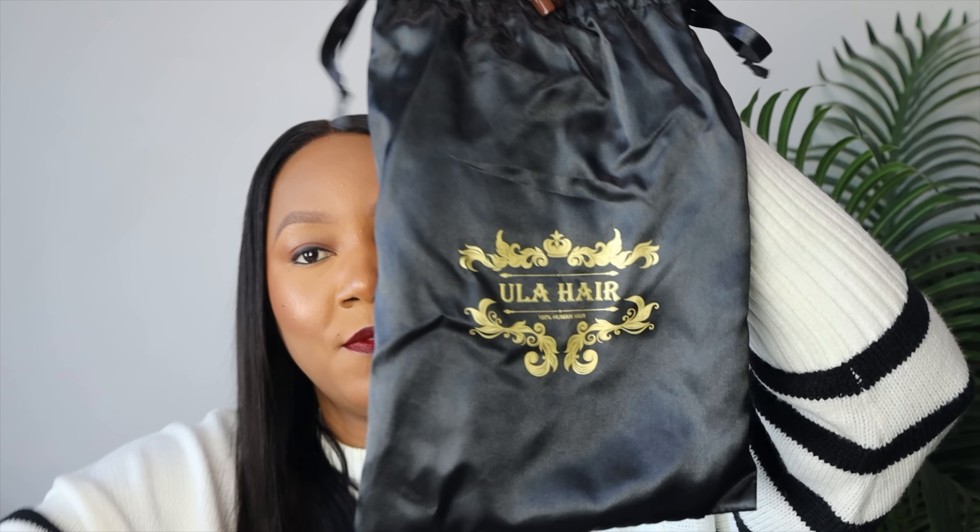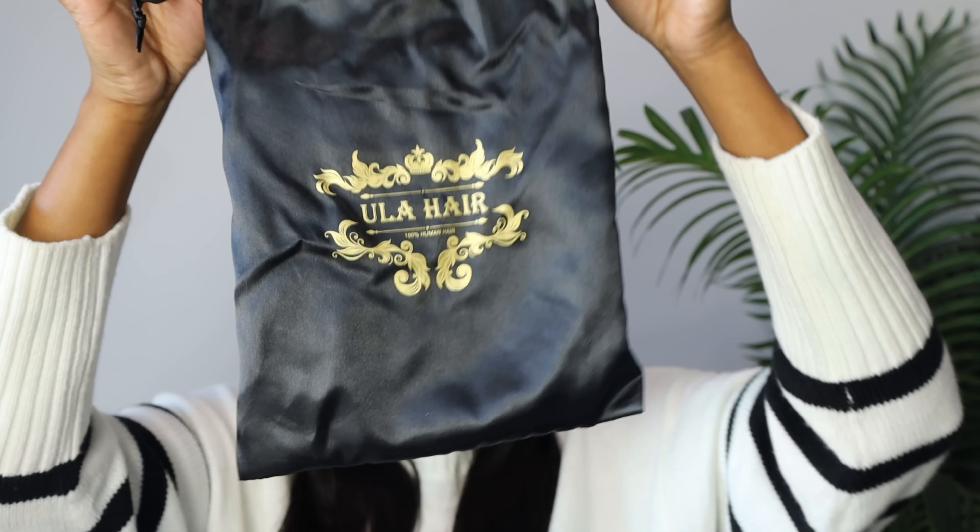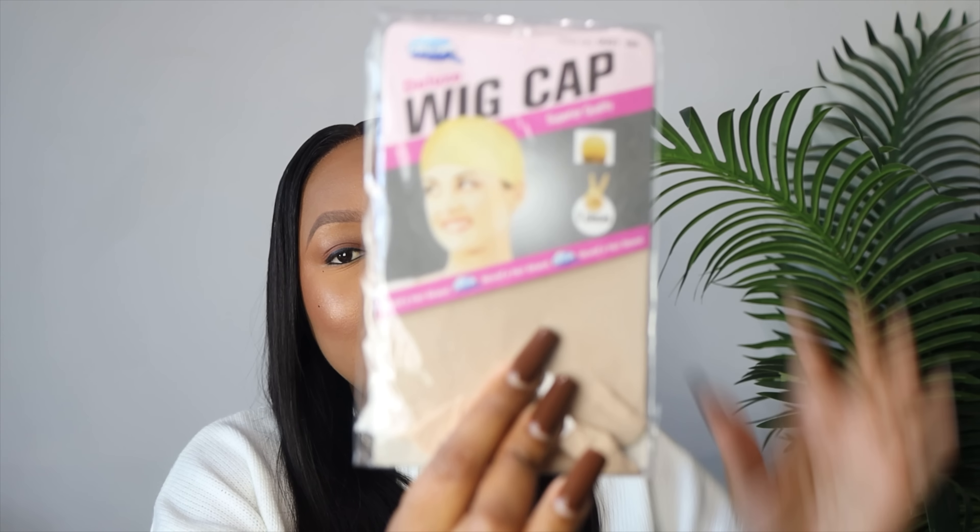The hair was in a plastic — let me show you guys the plastic I'm talking about before I just say plastic and you have your own idea of it. This is the plastic the hair was in, and then they put it in this specific packaging. In this packaging we also have a wig cap, which is this one. I didn't wear it because it's too light for my complexion so it was going to be visible, which is what we do not want when wearing our wigs.